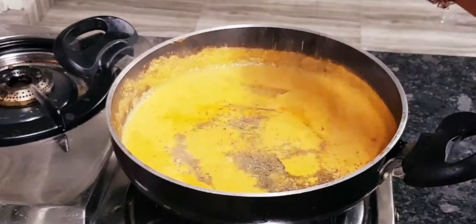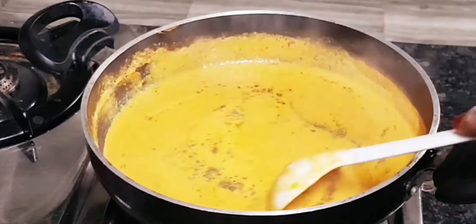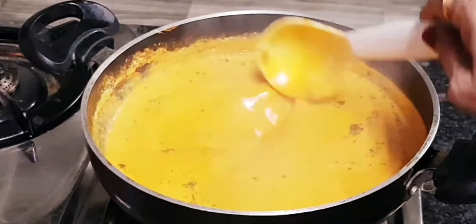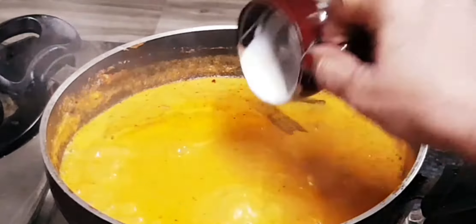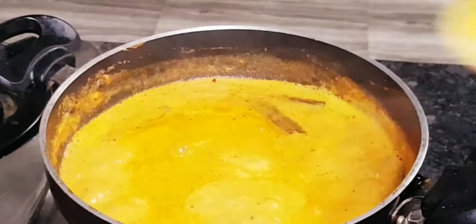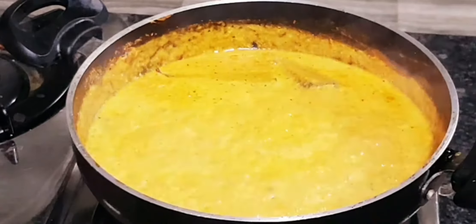This is kasuri methi — it adds flavor to the masala. Let's mix it well. Now add fresh cream — half a cup of fresh cream. I will balance the flavors.